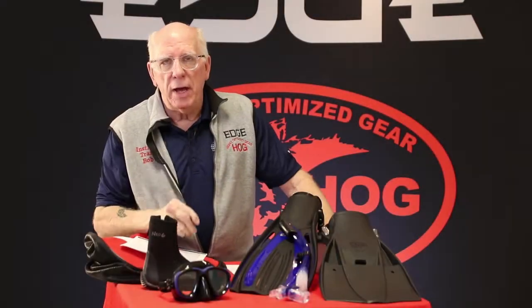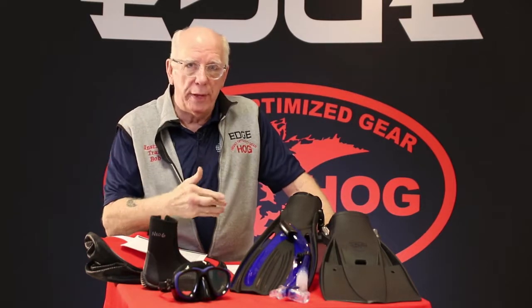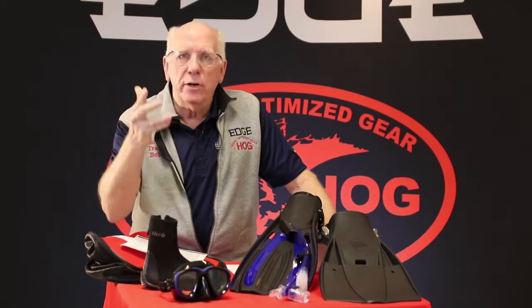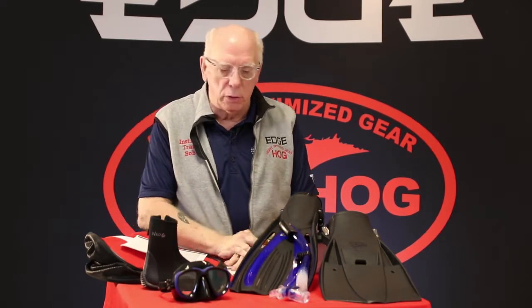As instructors out there, many of you are providing these items for your students. Most shops and many other instructors have their students buy these items — kind of like what I tend to call scuba underwear. This is something you're going to need. We all like to have our own mask and snorkel, and of course for training we all have to have snorkels.